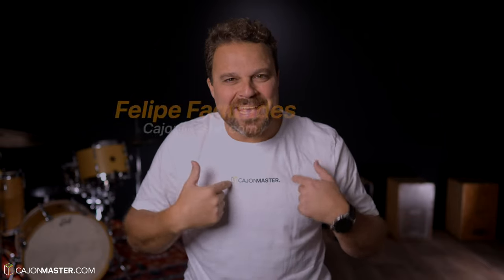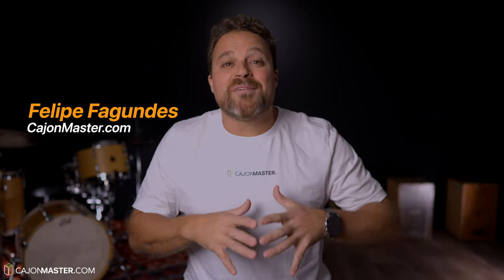What's up Cajon players, Felipe here, welcome back to the channel. After many requests about the topic, in today's video I will show how to tune a Cajon.